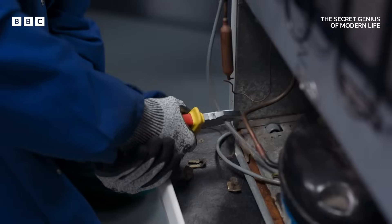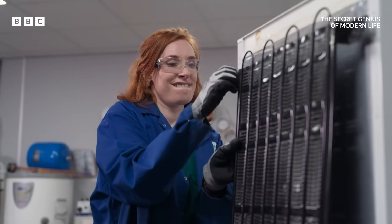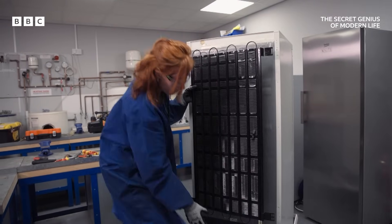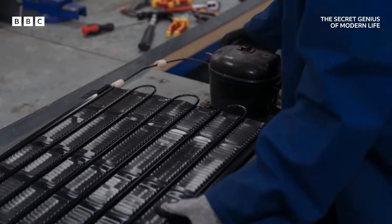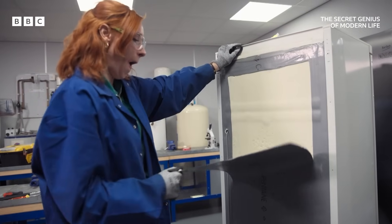I'm extracting the cooling system, starting with the hot bit, where heat from inside the fridge radiates away into the room. This is the bit that gets warm. And then the compressor underneath. And the cold bit, helpfully buried inside layers of insulation.